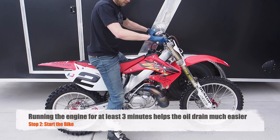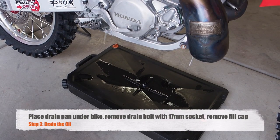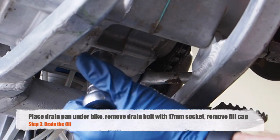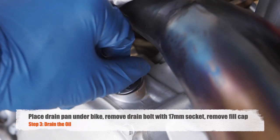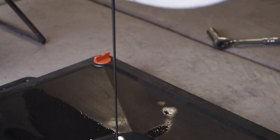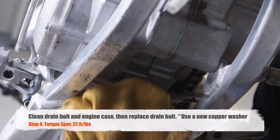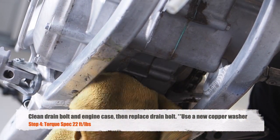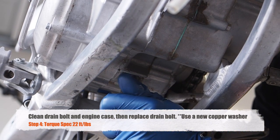Start up the bike and warm it up for a few minutes. Then slide that drain pan underneath the bike and loosen that drain bolt. Make sure to remove the filler cap as well. Once the oil is done draining, clean the drain bolt and underneath the engine where the drain bolt goes in. Go ahead and replace that drain bolt, making sure not to over tighten it or you could risk stripping the threads.